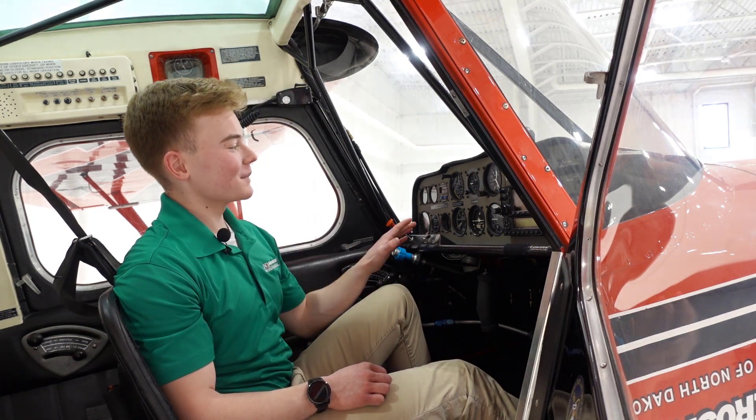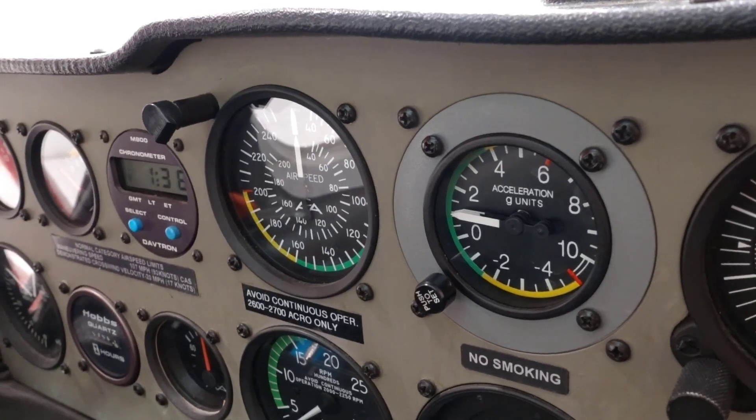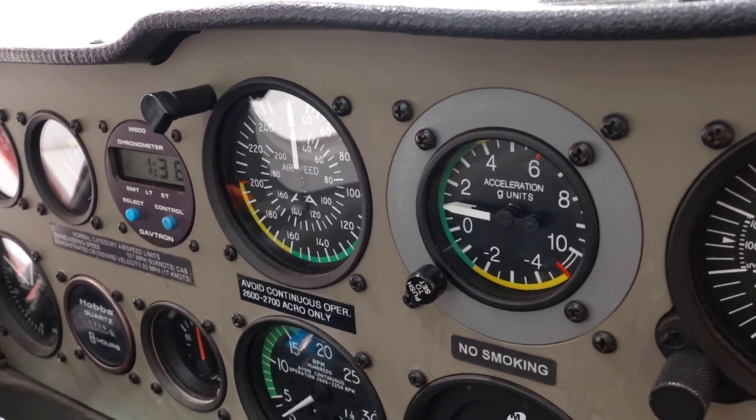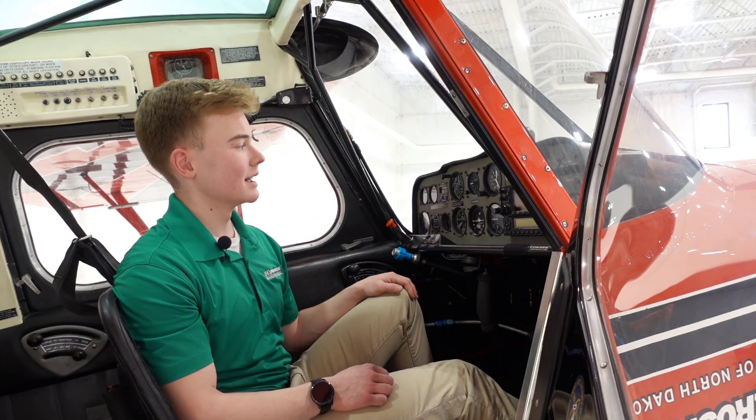Moving to the panel, we have a traditional six-pack. You can see that the speed is actually measured in miles per hour instead of knots, and that we have a g-meter right next to it too, so you can see your positive and negative g's as you're flying.